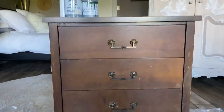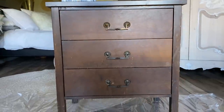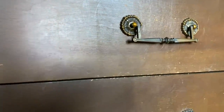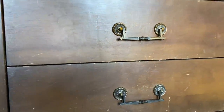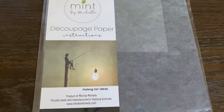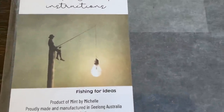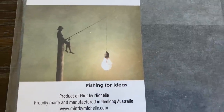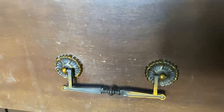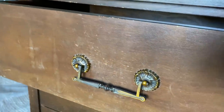I wanted to give this dresser an upcycle. It's actually a friend's dresser that they were considering removing and possibly giving away. But I thought maybe we could do something with a little bit of character by adding some decoupage paper with this amazing image called Fishing for Ideas. I will leave the link in the description box below where you can find even more really fun decoupage papers.